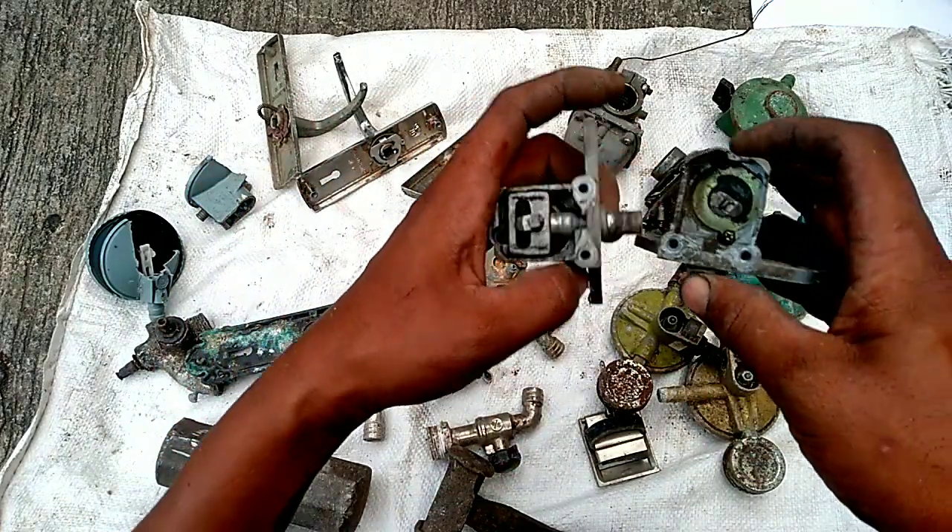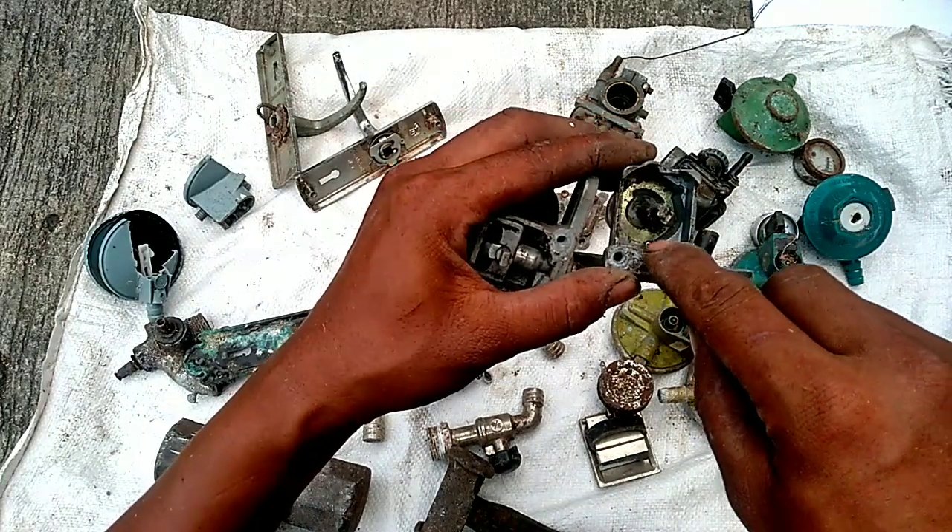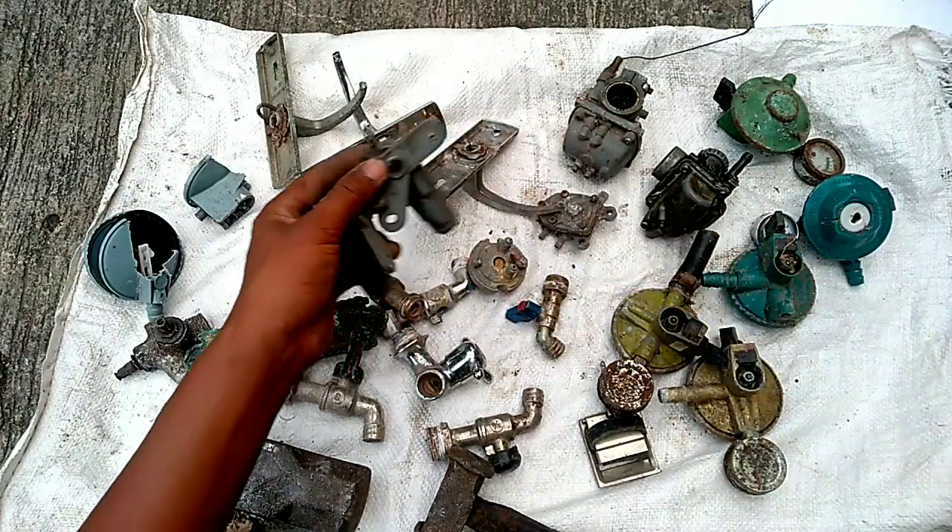Kunci kontak. Di sana ada besinya itu kelihatan, harus kita bersihkan.